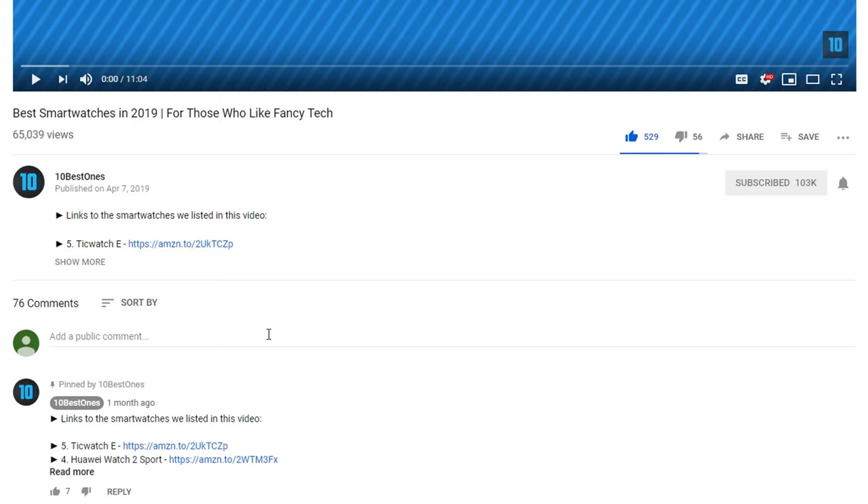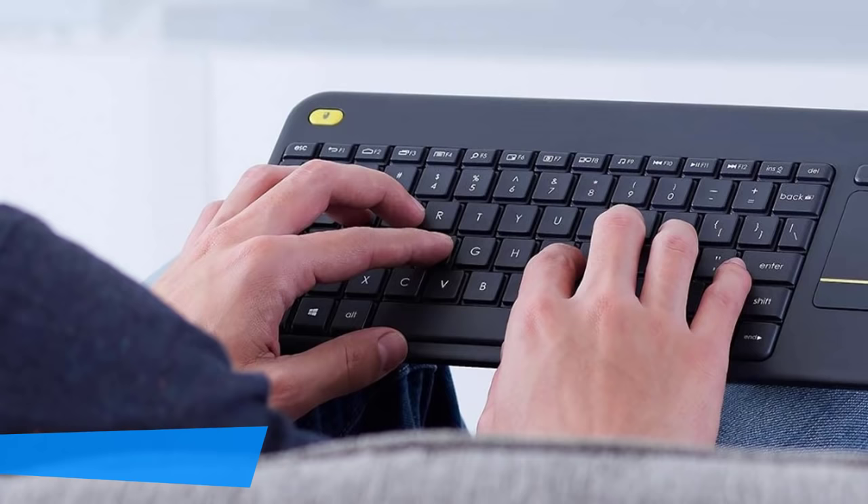If you'd like to win one of these products, make sure you watch the whole video, click the like button and comment the hidden word found in this video.